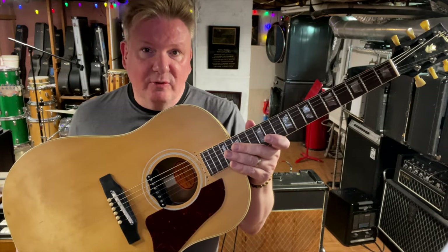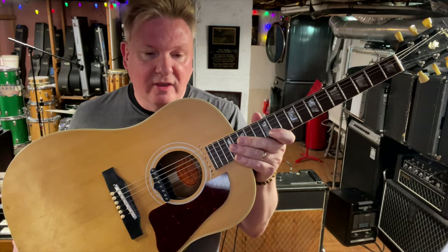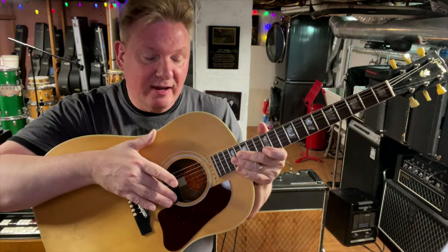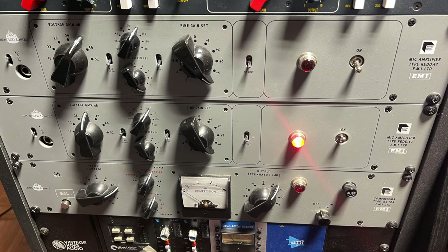I have a 1964 J160E where I can move the pickup, because someone had already stripped the guitar to make it look like Lennon's guitar and literally drilled the holes to where you can put the pickup — they did it perfectly. So I now keep it in that treble position. The guitar was not miked; it would have been put directly into the board. I'm going to run it directly into a Red 47 by Chandler Limited. The only mic I have to worry about is this pickup, and it's going directly into the Chandler.